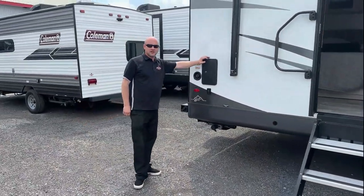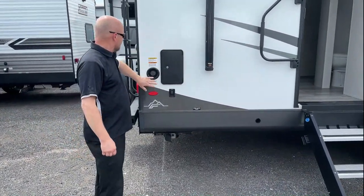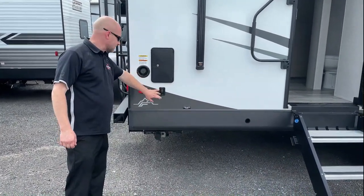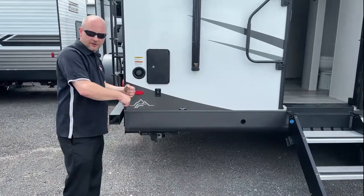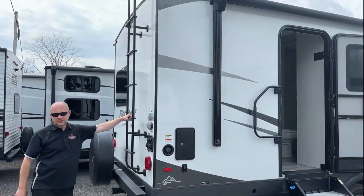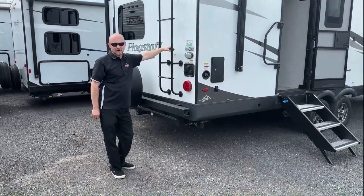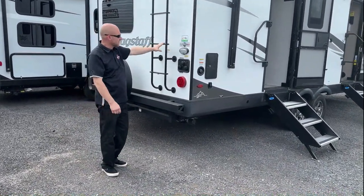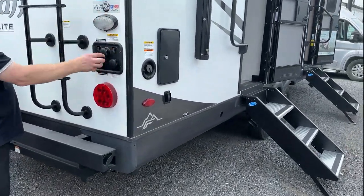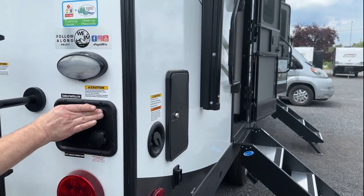Behind that, outdoor kitchen. Wash down the kids, wash down the feet, wash down the fish if you're into that. There's your water tank fill. Power stabilizers on this because, again, it's a Flagstaff — they don't want you going around with a crank in the rain. Just one button and you're done. Walkable roof, ladder up there. You can go check out your solar panel, get a better view of the campsite, or just go up and see if there's anything happening on the roof. All your setup, all in one space. And a little light there for you as well. Tank flush, city water connection, antifreeze for winterizing, and your cable inlets.